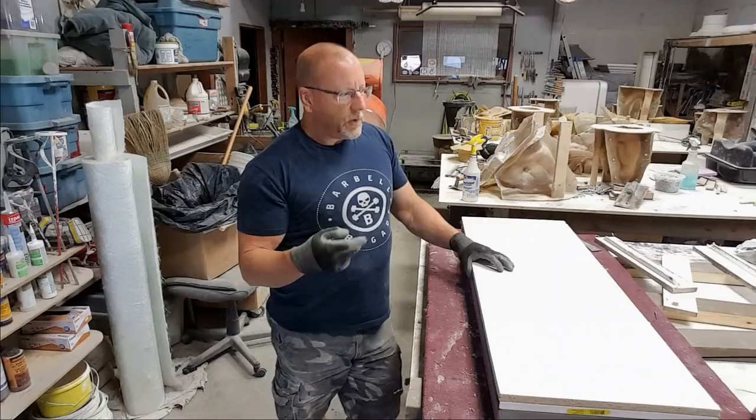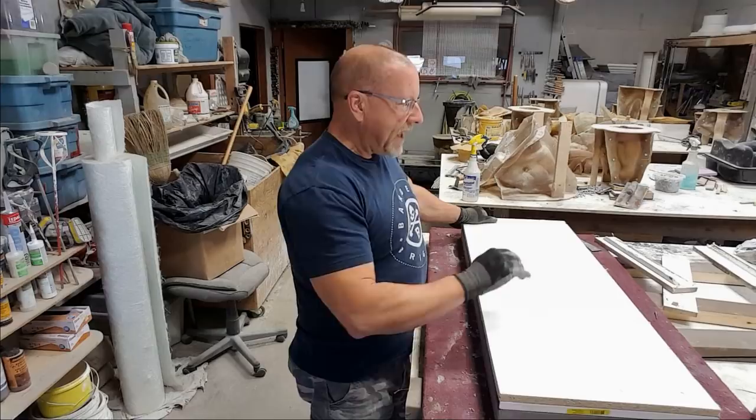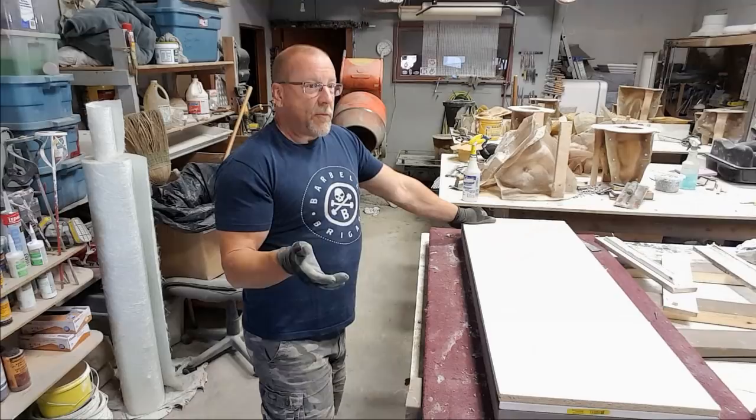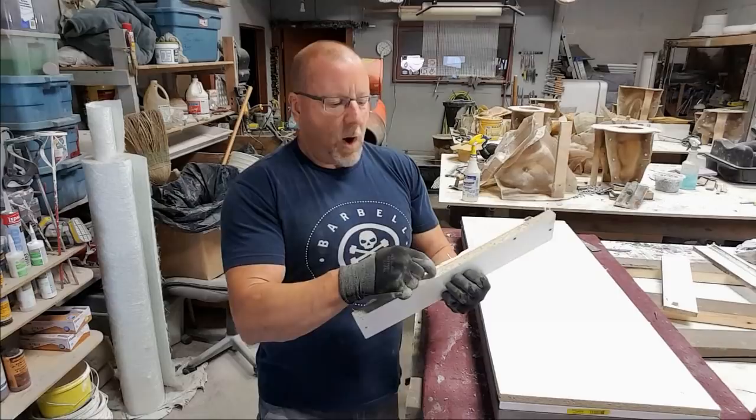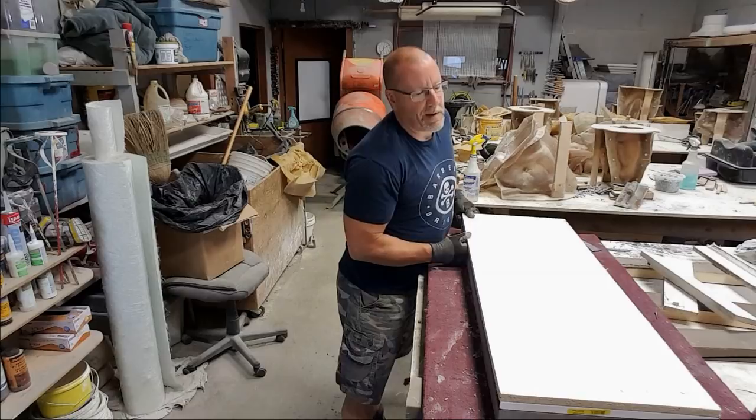The sheet of melamine cost me about 32 dollars. You can actually get four forms out of a sheet if you're good at cutting, so it's pretty cheap to build a mold. I'm not that careful if it rips or breaks. The problem with melamine is sometimes water will absorb up into the top, it'll swell, and that's going to affect your next casting. So I tend to just throw the pieces out and take them to the dump.